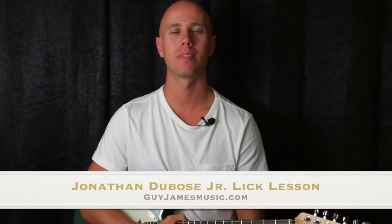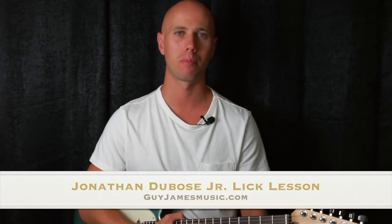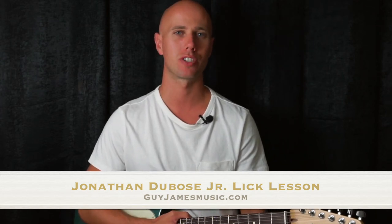Hey, I'm Guy James. Welcome. I'm going to do a short video lesson on a guitar lick from a Jonathan Dubose Jr. guitar solo from his tune Joy. I hope you enjoy this lick. Check it out.